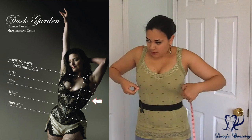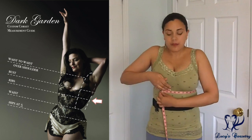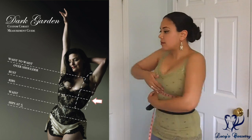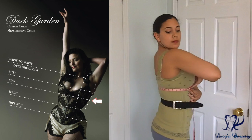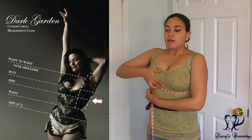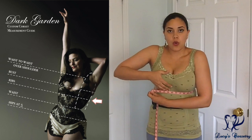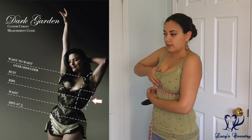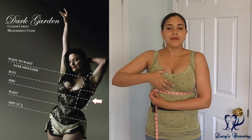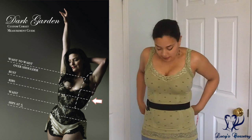Then around the rib cage is your underbust measurement — I measured directly along the bottom edge of my bra band. I also took the measurements with a full exhale and a full inhale. My exhale measurement is about 30 inches and my circumference with a full breath is about 32 and a half inches. With a comfortable inhalation I measured around 31 inches, so that's what I wrote down. I also mentioned to them that I have a tendency to squish upwards in corsets, so don't be surprised if I actually need 32 inches instead.